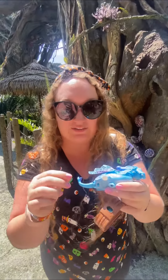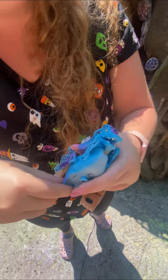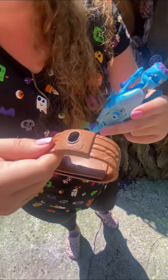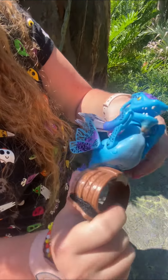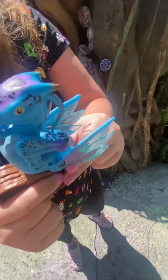First things first, there's a little tab you have to pull out, and then there's an on-off switch — you've got to switch it all the way to on. I don't know if you could hear that, but she's already talking. Fifi's already talking! Then you take the little wrist strap and attach it with a little quarter turn so that it's locked in.